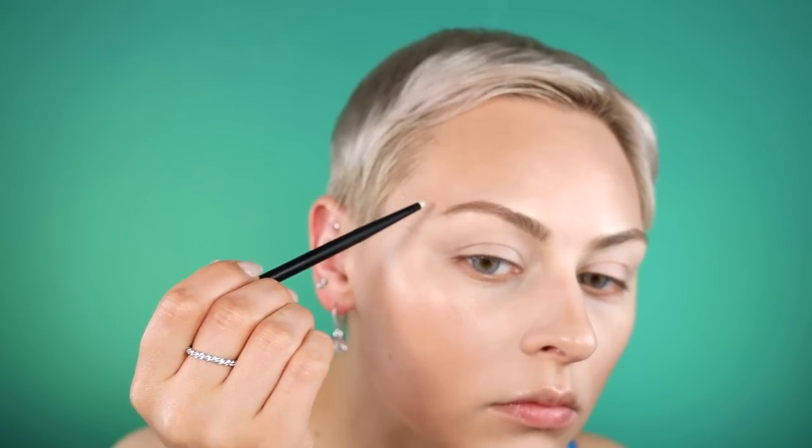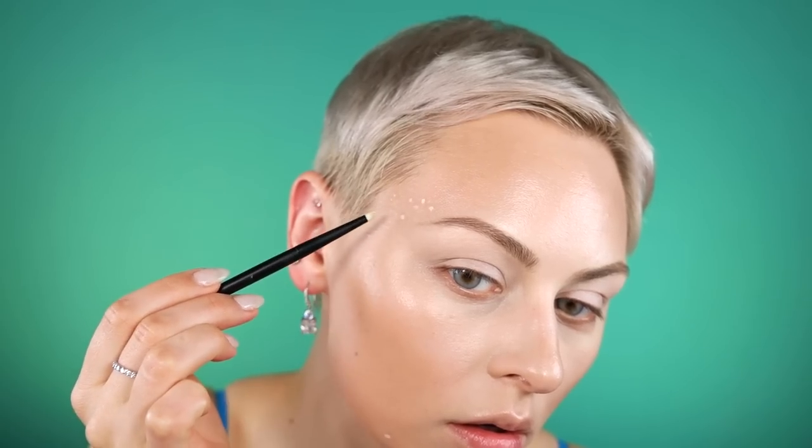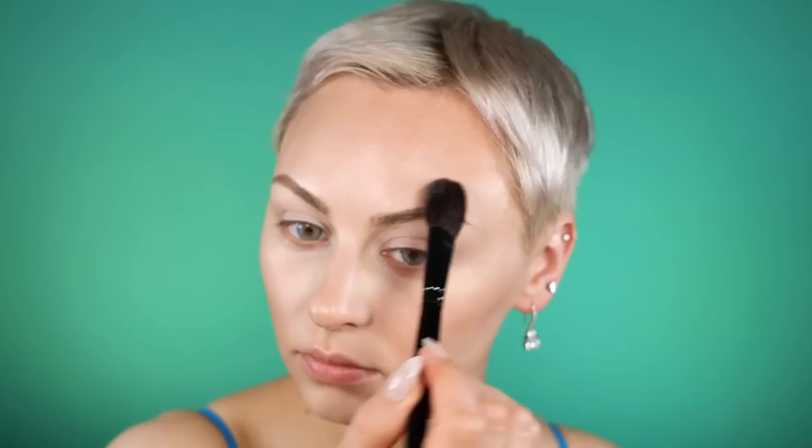I'm mixing that custom concealer color which I did in that base video, so you can refer to that if you need details. Then I'm going to set with a little bit of the Ilia Magic Sands powder.